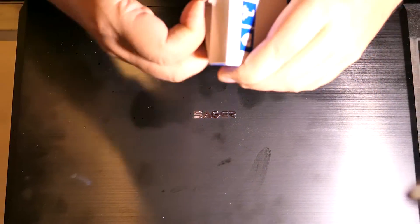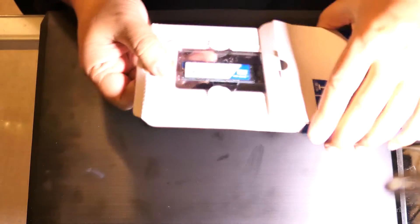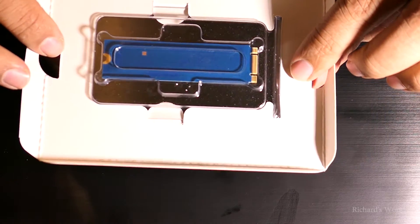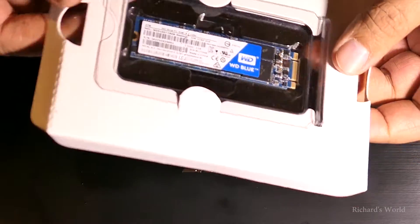I'll show you what's in here — I already opened it actually. The only thing in here is the drive itself; there's no paperwork, no instructions. That is all.